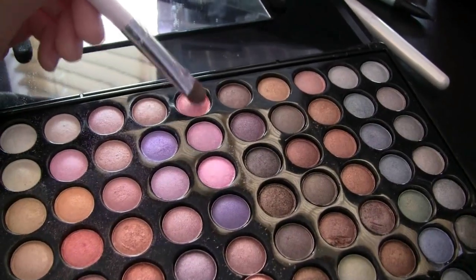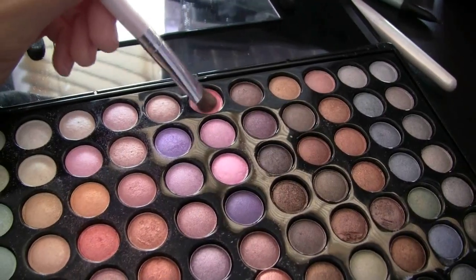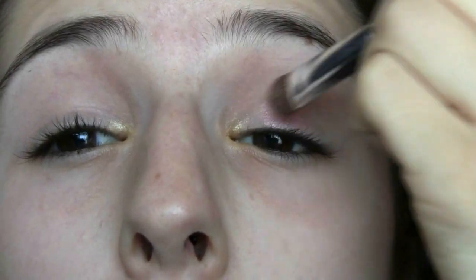For a fun Valentine's Day color, I'm taking this beautiful pink eyeshadow from the same palette, and I'm going to be applying this to my eyelid using my e.l.f. All Over Eyeshadow Brush.